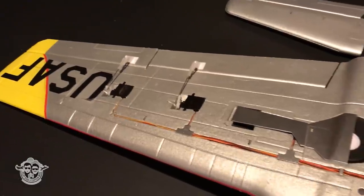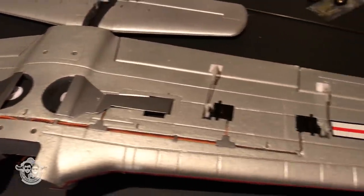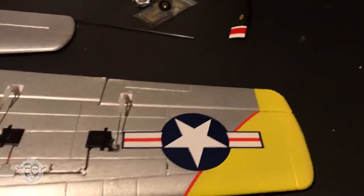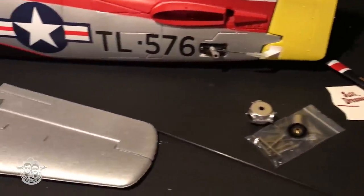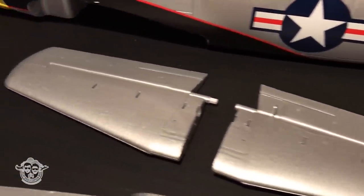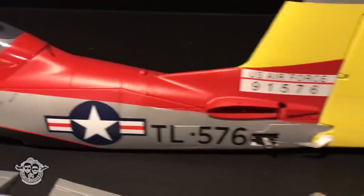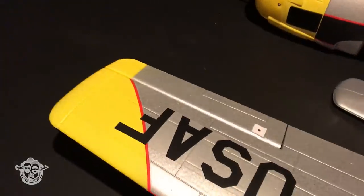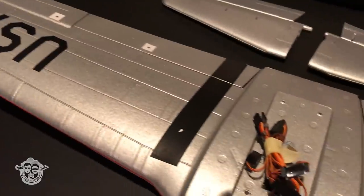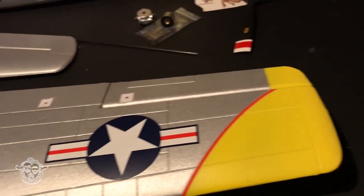Everything is pre-installed for you. Retracts — love it. Super low parts count: six screws and you're assembled, with no glue required for the assembly. This is going to go together so easy. Here's the top side — beautiful.